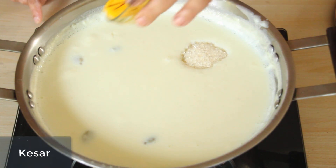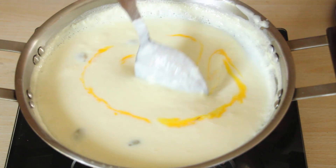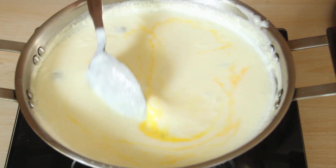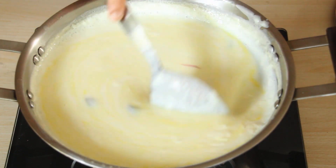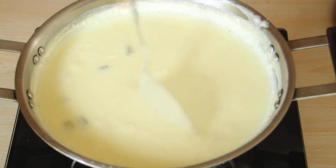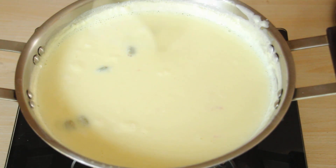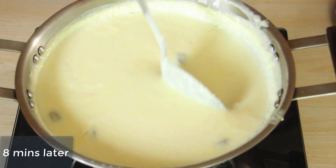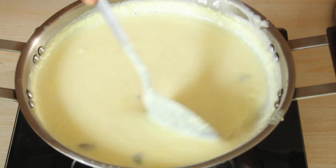Ab kesar daal deti hoon. Kesar daalne se ek toh flavor bahut acha aata hai, aur color bhi bahut acha aata hai. Chini paani chhodhta hai. Isko saat-aath minute tak phir se pakana hai. 7-8 minute ho gaya hai, chini ghul gaya hai. Phirni bahut almost pak chuki hai.